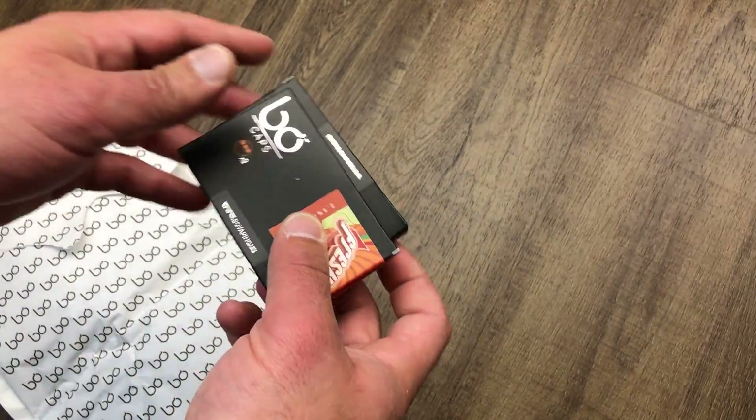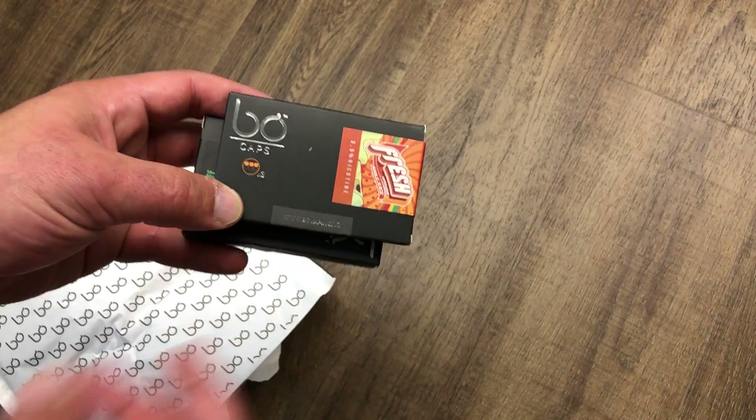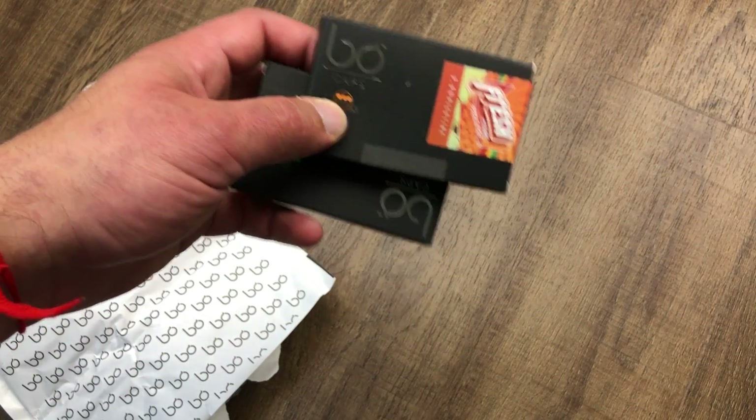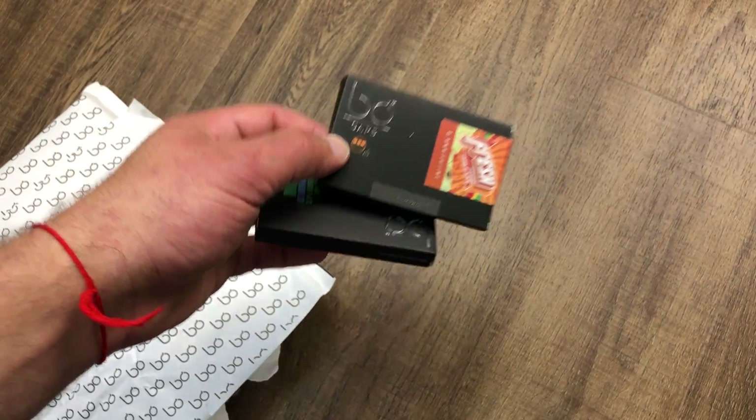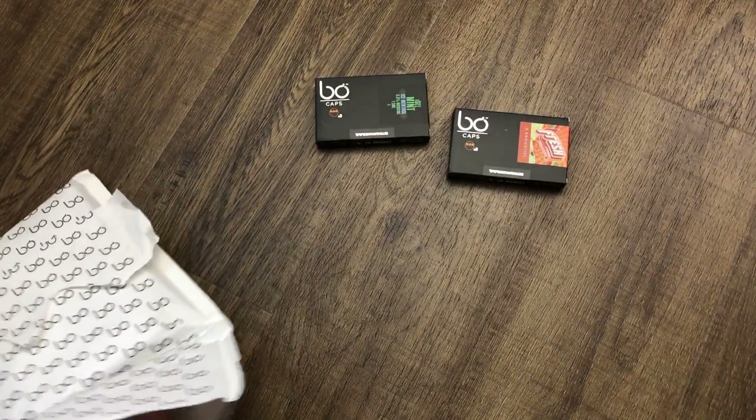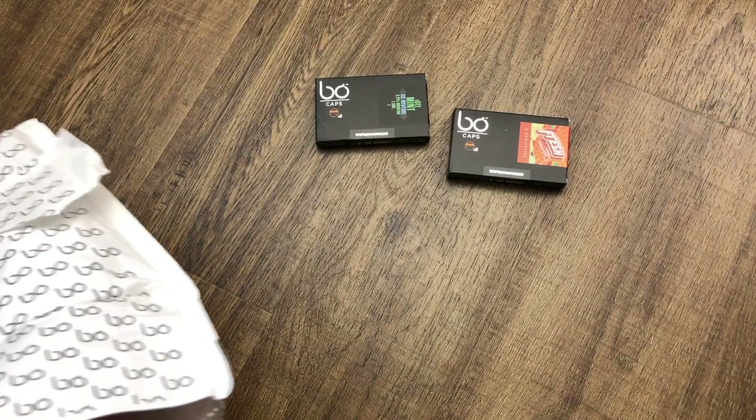The first thing that came in — these are the Bow caps, kind of like the Juul pods. They're called Bow caps, and we're going to go over all the flavors I got.